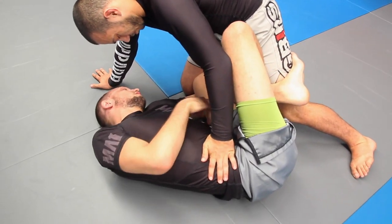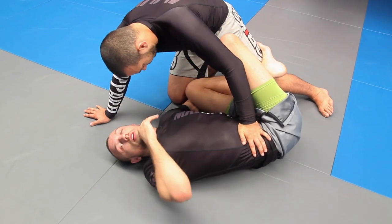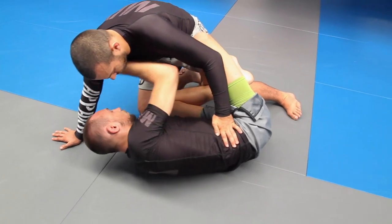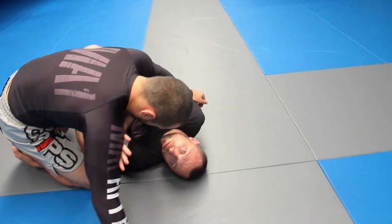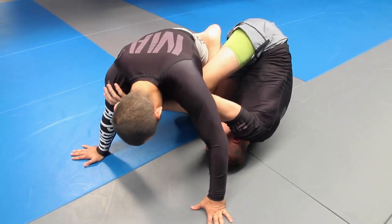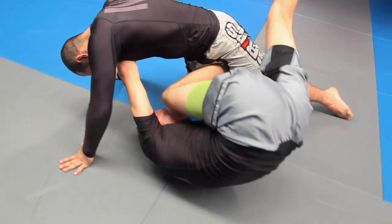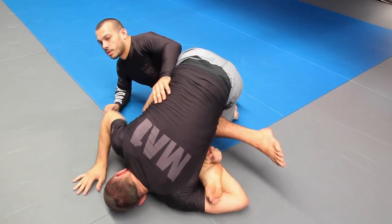I'm not going to be able to hold this forever — eventually Lucky's going to get out — but I've got it long enough with this inside leg to start attacking. I've got a frame here, I'm hooking his foot, pulling it towards me and pushing away with the top arm. That knocks him towards his butt, and this inside hook jumps straight and throws the knee behind his leg — we end up on the side here.